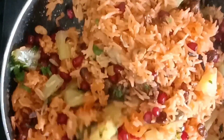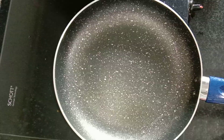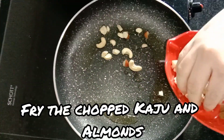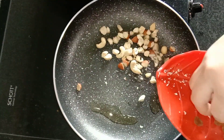Today, I am going to enjoy the colorful recipe of Kashmiri Pulao. We are going to make and fry the Kashmiri Pulao.